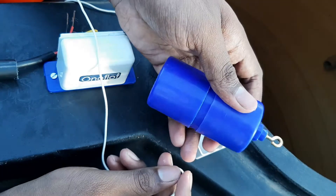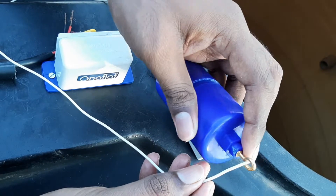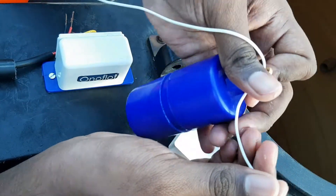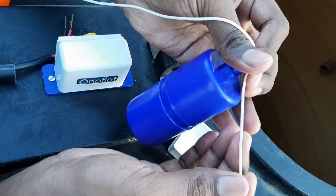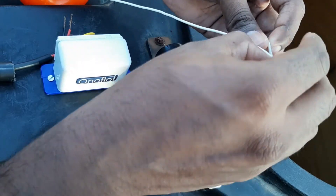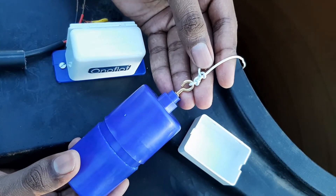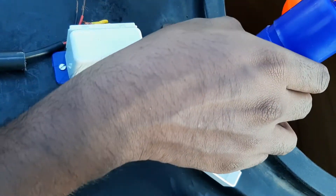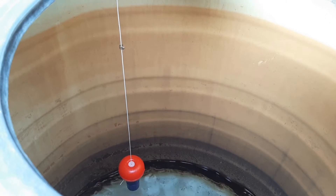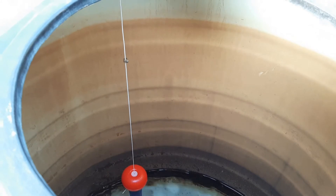At the end we have the dead weight. The bottom side of the dead weight marks the minimum level at which the pump starts pumping, so we have to cut the extra wire to the minimum limit required, then tie the dead weight. Now we can release all these components into the water tank. As you can see, the dead weight is at the minimum level and the stopper is at the maximum level, and the float moves in between them.